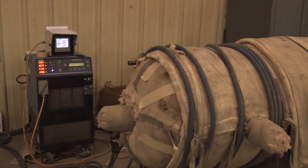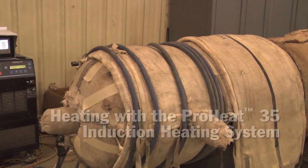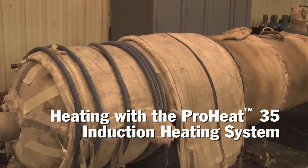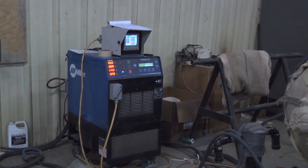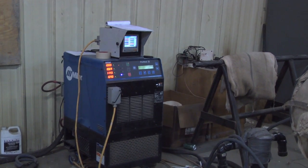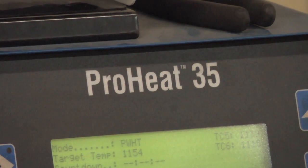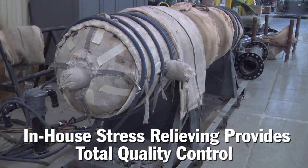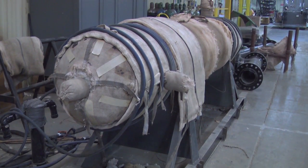Oven technology forces us to heat the whole vessel, where with the Miller product that we're using with the induction heat treating, we can just pinpoint that to those areas. So we decided to buy the product, bring it in, and start implementing it. It saved us a tremendous amount of time in trucking and handling the product, but also the energy savings — and the biggest thing is being in control of our own product now.